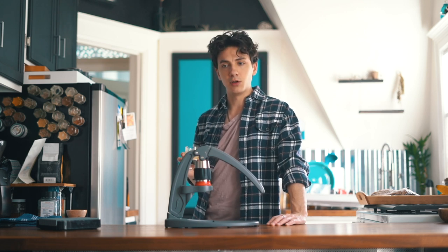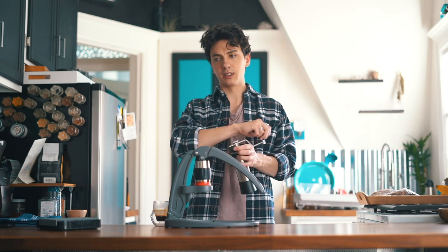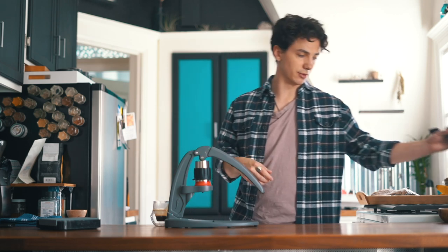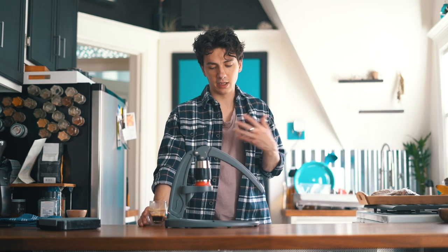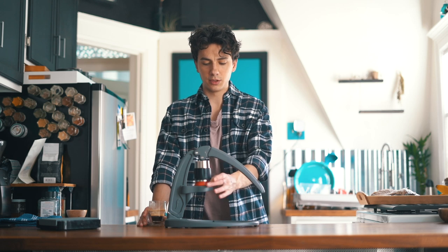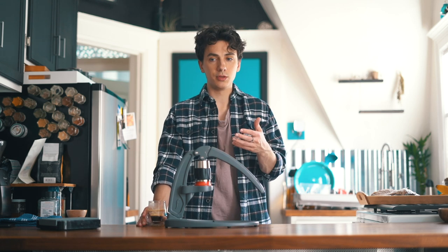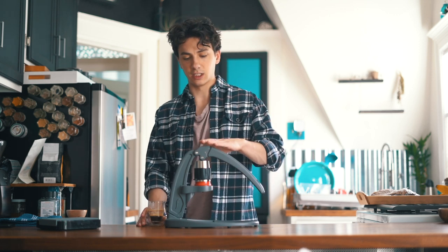Especially if you have groups of people over and you're trying to hand-grind a bunch of espresso because everyone wants one — it's going to take you forever and you're going to have a dead arm. So this is really just more accessible to everyone. I'm super excited about this because this summer, this is what I want — to make a good cup of espresso without spending a bunch of time. For those of you that don't want to buy $300 hand grinders and $300 espresso machines, this is going to be right up your alley.